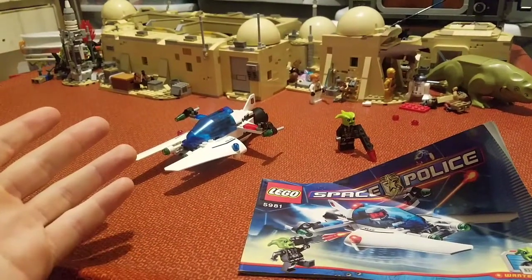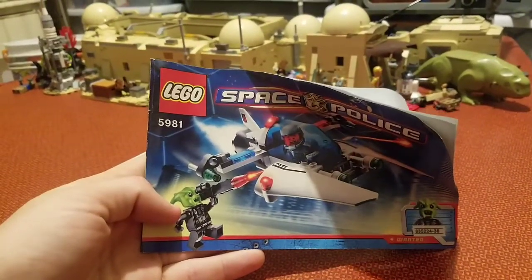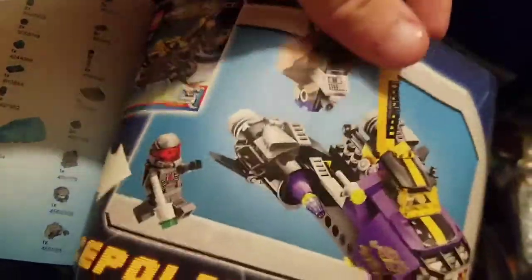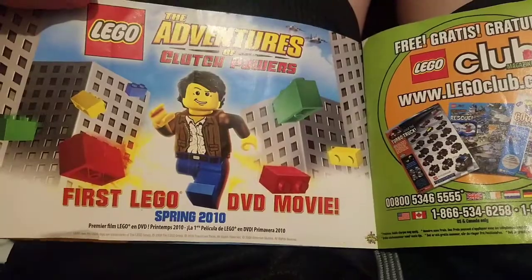Raid VPR review. Instructions, am I right? Ayo, that's the set I reviewed a few months ago. And the advertisement for the terrible clutch powers.